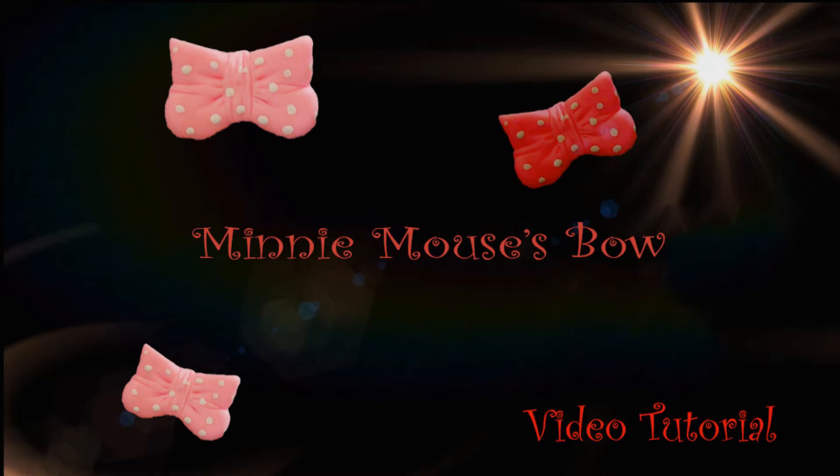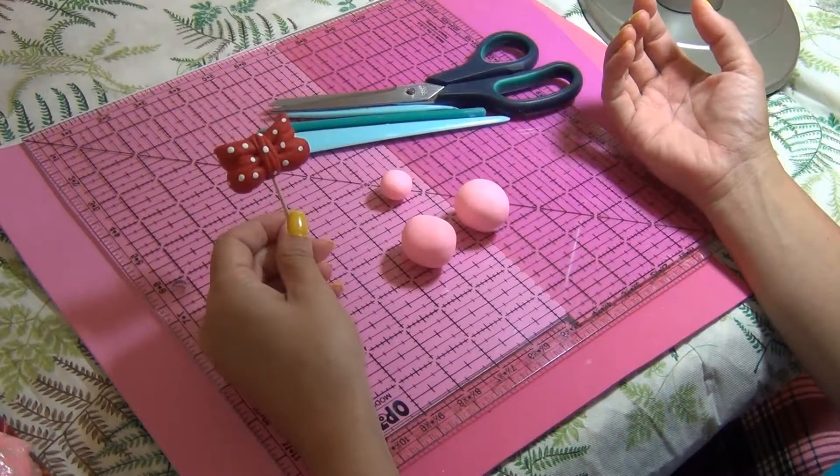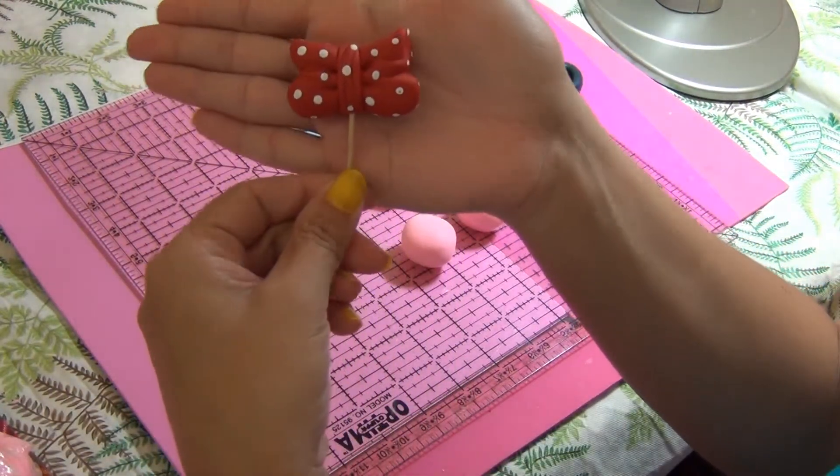If you like the video, don't forget to like it — it really helps us — and to subscribe, because we're going to make a lot of different videos. I hope you have fun. If you need anything, just leave a comment below or send me an email. Thank you! Let's start — here's the bow for you guys to see it up close.